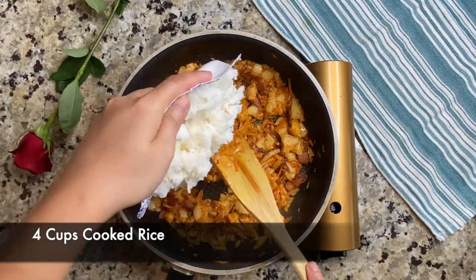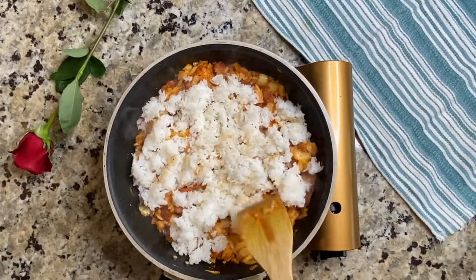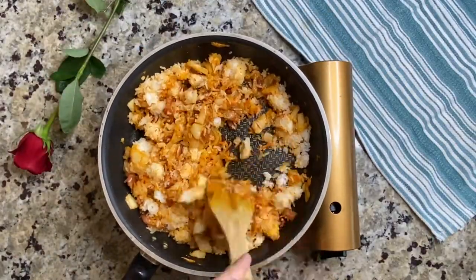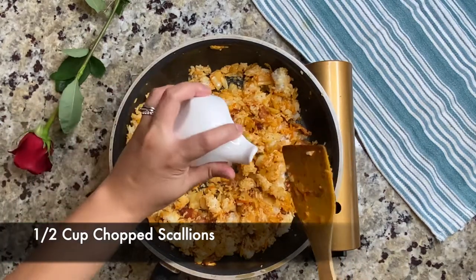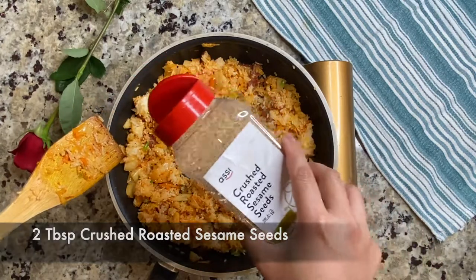Now you can add your cooked rice. This is an overnight rice — meaning I cooked the rice yesterday, then fluffed it and put it in the cooler overnight. Now you can add the rest of the ingredients: first your chopped scallions, then the crushed roasted sesame seeds, and then season it with salt.